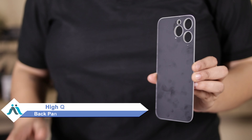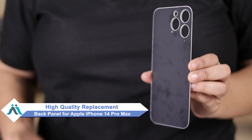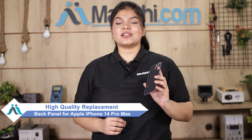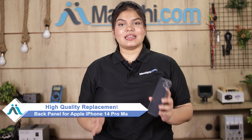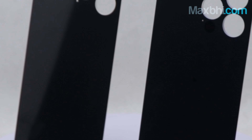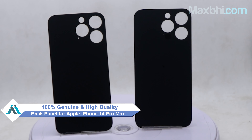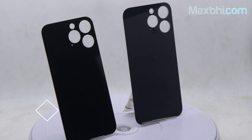You can now buy a high quality replacement back panel for your Apple iPhone 14 Pro Max at a very affordable price from MaxBee.com, and can fix your phone yourself at home or get it repaired by any professional very easily. This back panel is a 100% genuine quality product which works similar to your original product with a perfect fit for your Apple iPhone 14 Pro Max.